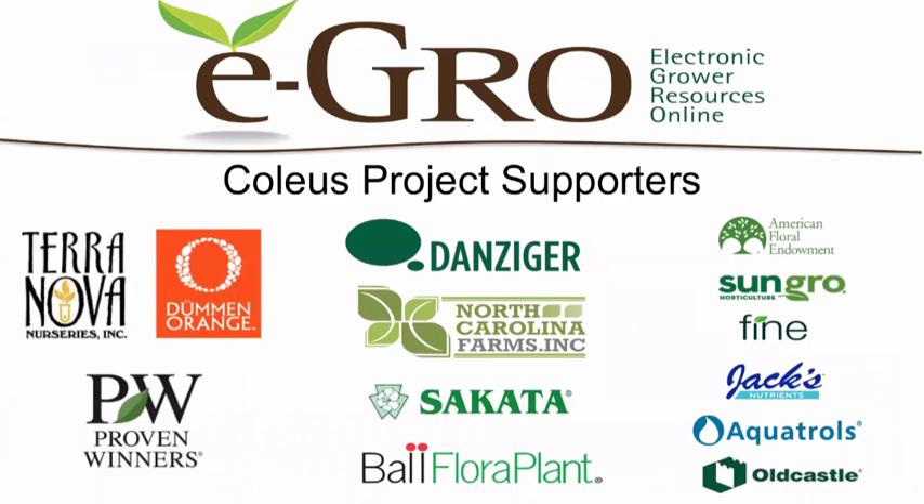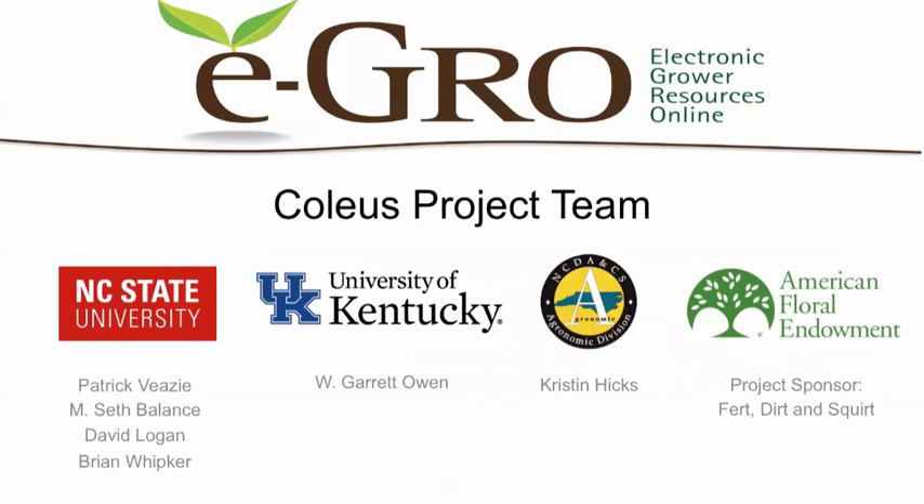We would like to thank the project supporters, specifically the breeders who supplied cuttings for the experiments, and also the inputs that came from various companies. This project was a combined effort of NC State University, University of Kentucky, the North Carolina Department of Agriculture, and funding also came from the American Floral Endowment.